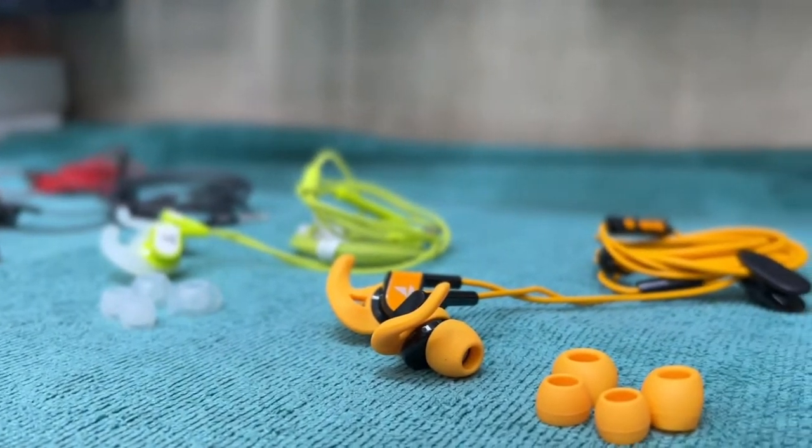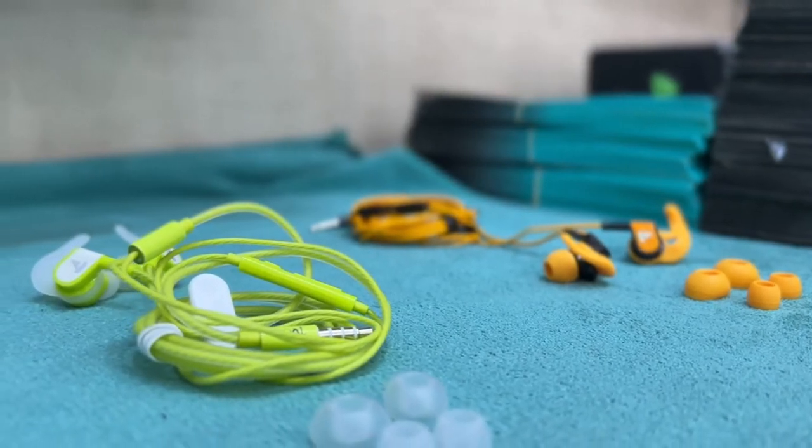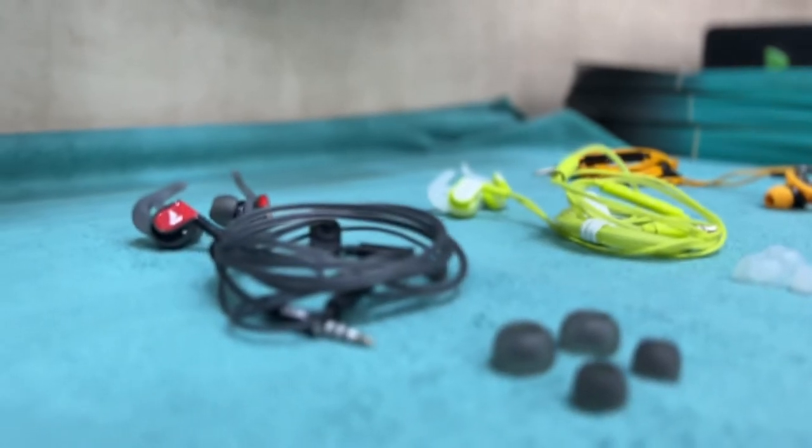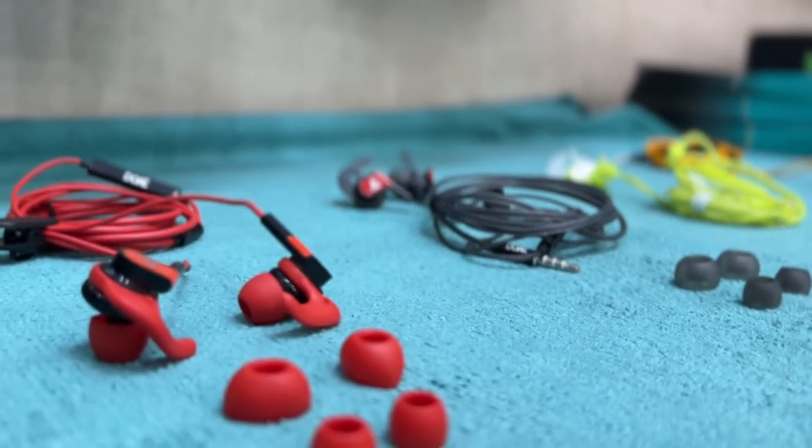If music clarity is your priority, I would definitely suggest these earphones. We covered all the aspects which make it easier to decide whether to buy them or not. That's it for this video. Thank you for watching.